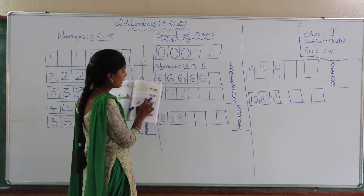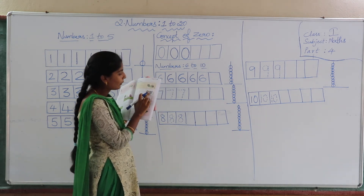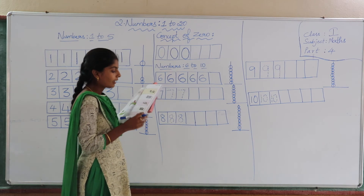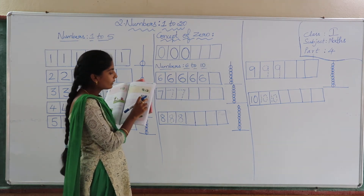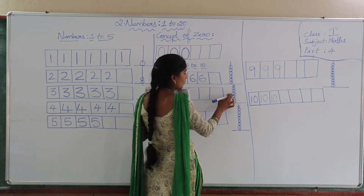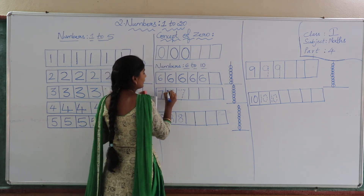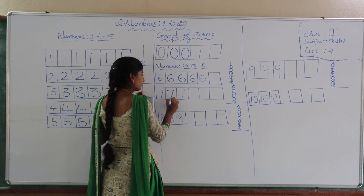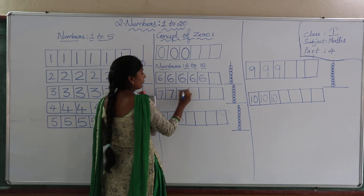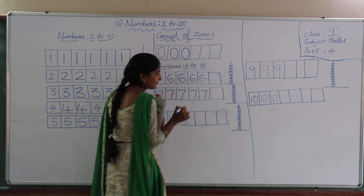Next. Here how many children are playing? Count: one, two, three, four, five, six, seven. Total, seven children are playing on the ground. Count the number of items here: one, two, three, four, five, six, seven. So now we will learn seven. Join the dotted lines here. When you join both lines, you will get the number seven. Practice number seven in the empty space.